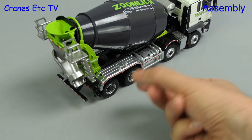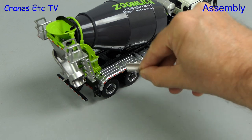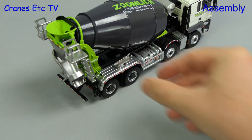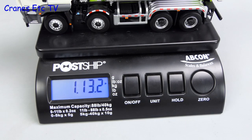Assembly doesn't come easier than this. There's only a chute extension to add and it's got a nice inbuilt magnet so it stays in place when you put it on the truck. The weight of the model is one pound 13 ounces or 830 grams.